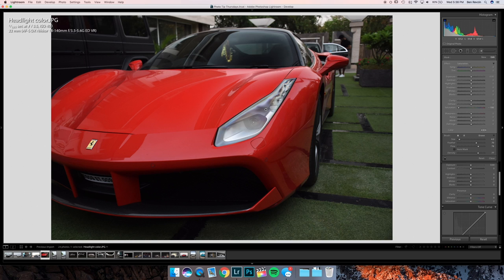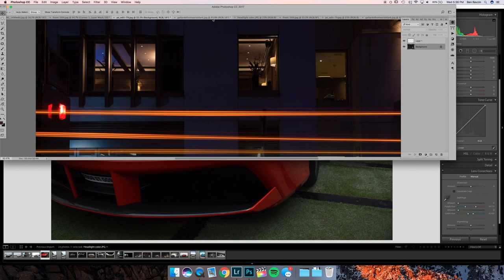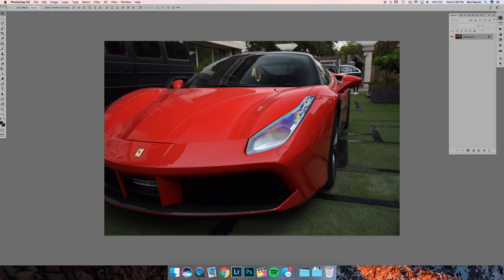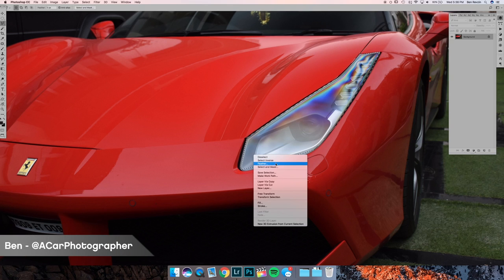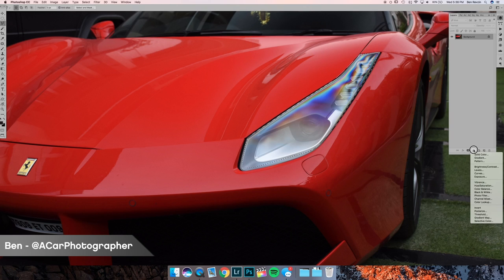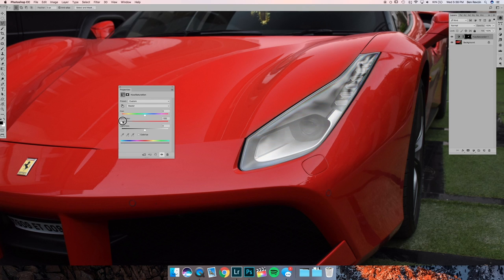Usually headlights aren't this long, or you can go into Photoshop and do this through an adjustment layer. Use the lasso tool and select right around the headlight area, then feather the selection by about 40 pixels. Take an adjustment layer — Hue/Saturation — and take the saturation slider and move it down. You can do a little bit of desaturation and also make the headlights lighter or darker using this method. Bring saturation to almost minus 100 and now the headlights are pretty much black and white.